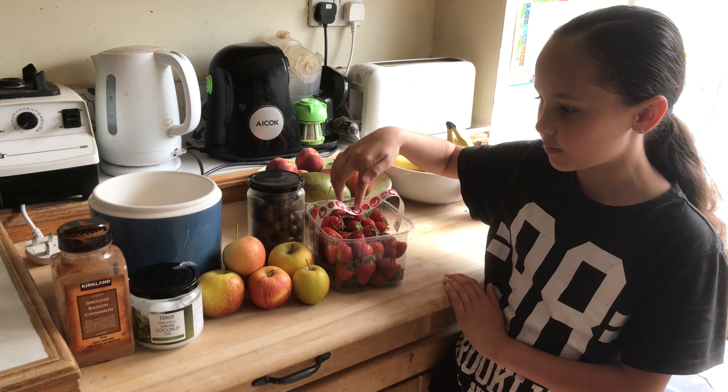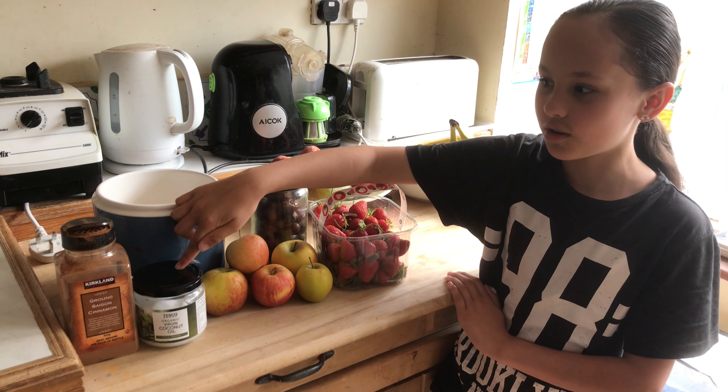Oats, dates, strawberries, apples, coconut oil and cinnamon.